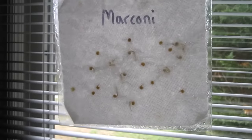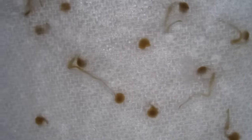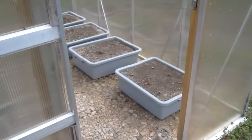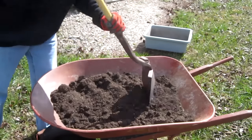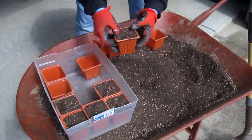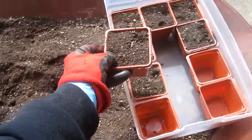Here are pepper seeds after six days of germination. Here are some beet seeds after six days. I take one of my containers from last year and this is the soil I use to fill up my seedling cups.